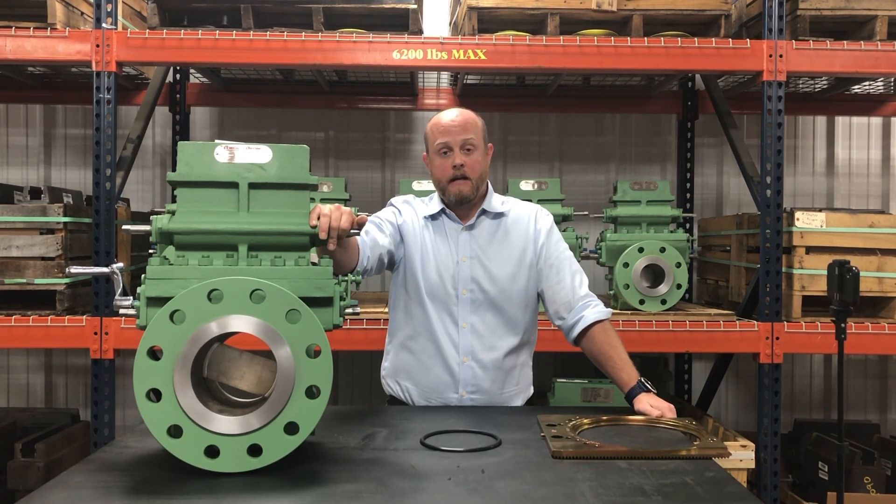I wanted to remind everybody that TEMCO is an American-made product. You have a choice — choose American-Made.